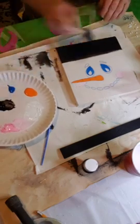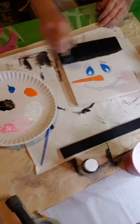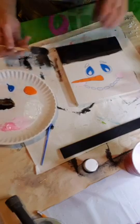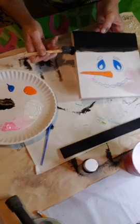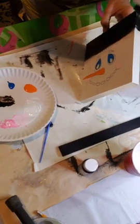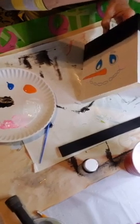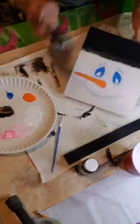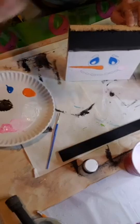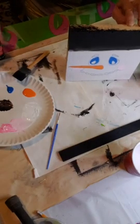I wanted to make an example so you could see what this little snowman could look like. Now we're going to go over to the sides and put the black right there going up, and do the same thing on the other side. Even though we didn't paint the bottom, we do want to paint the top of the wood. Let me get just a little bit more black because we're going to be using it on the face as well.